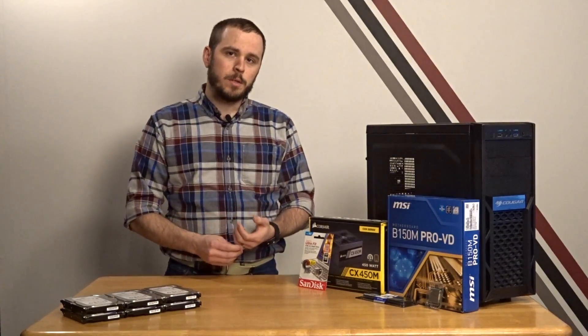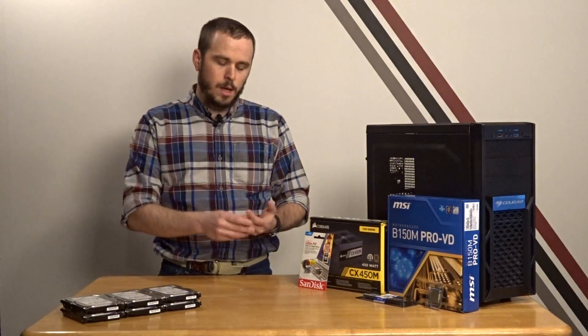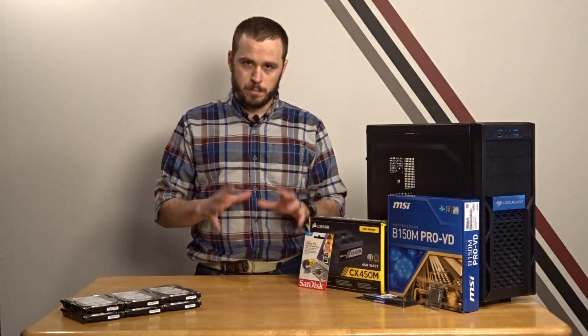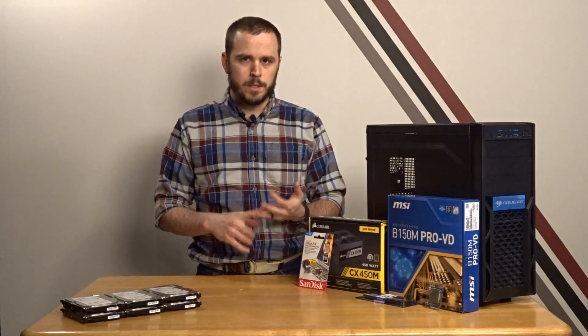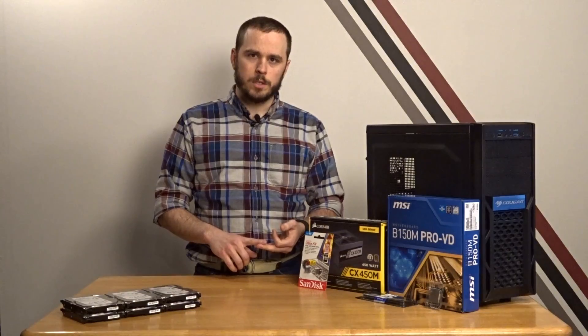What we're going to do today is go through the parts that I picked and why I picked them, the physical build of the machine, and also the setup and configuration of it. When you look at FreeNAS's website and the information they have on the minimum machine for a reliable home NAS, they recommend a multi-core Intel processor, 8 gigs of ECC RAM, and at least two storage devices.